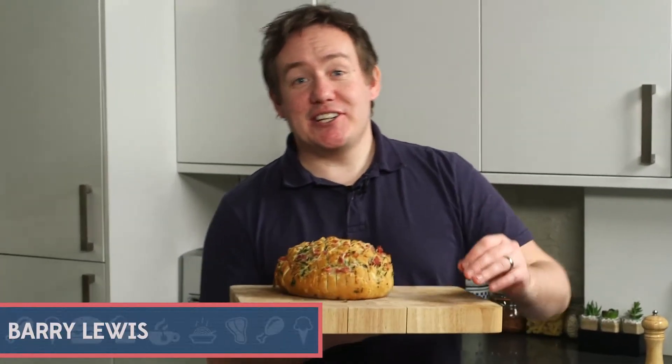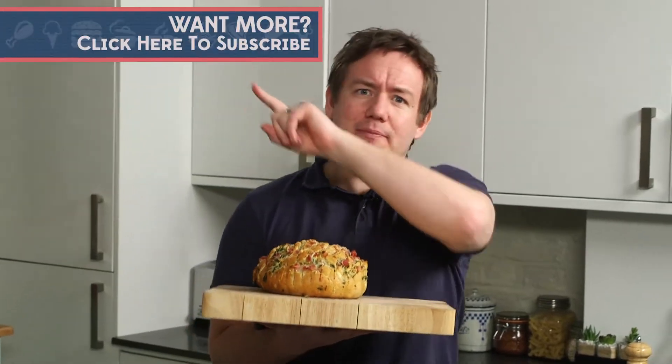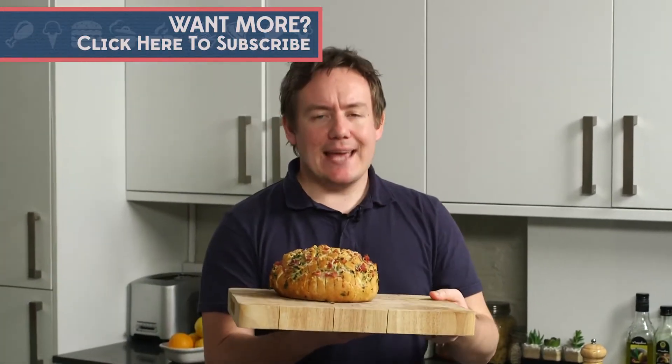Hey folks, it's Barry here from My Virgin Kitchen. I'm back in the Tasty Tenard Kitchen. If you are not subscribed already, feel free to hit the button up there, but if you are subscribed, welcome back. Today we have got a cheese and ham tear and share bread — what a stonker, give it a go.